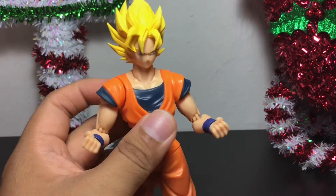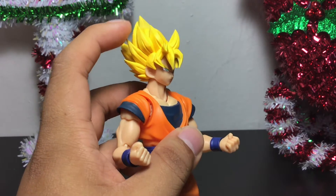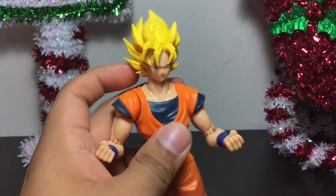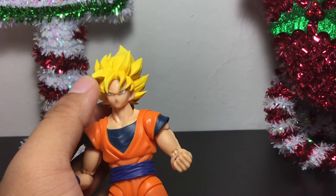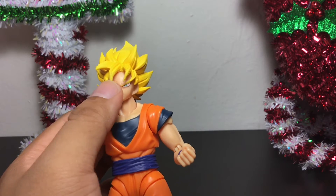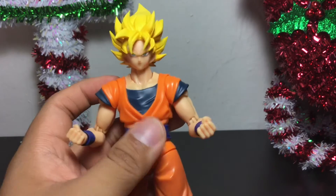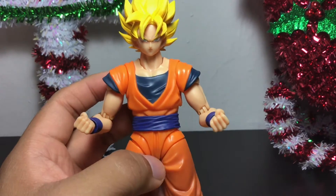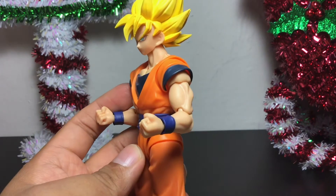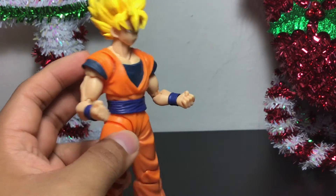This one is just so nice and the hair is so much pointier. This is why it's for ages 15 and up — this is definitely not a kid's toy. You don't want to have your little baby playing with this because they will poke their eye out with it, or they'll try to eat the hair sculpt and choke. So don't mess around with these S.H. Figuarts figures. They are very valuable and very dangerous for any youngsters.